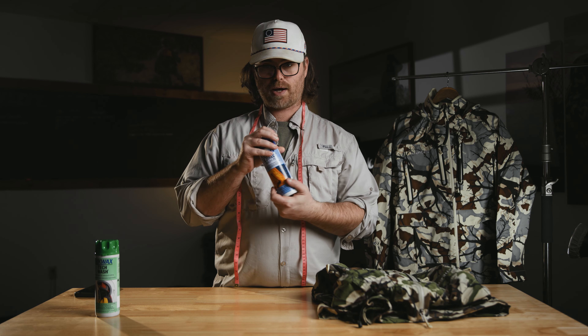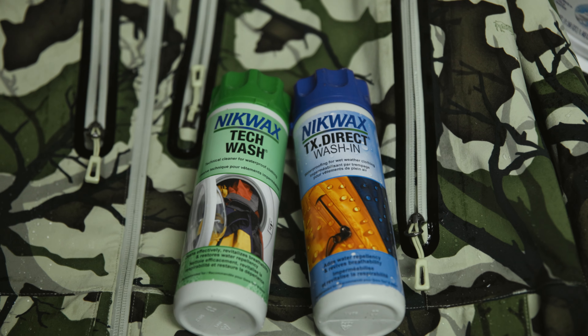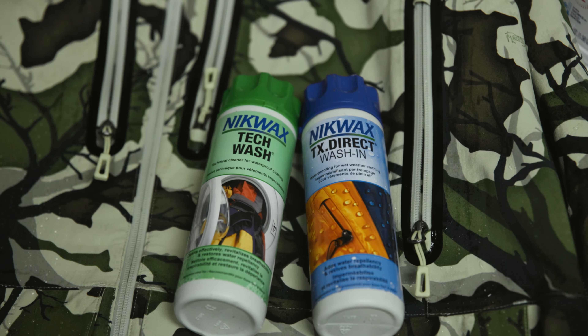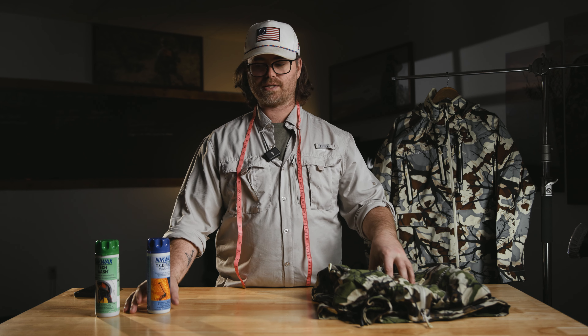I love Nikwax — this is a great product, definitely made and designed for waterproof fabrics. Anything with a solid membrane, it's going to clean the fabric and improve breathability.